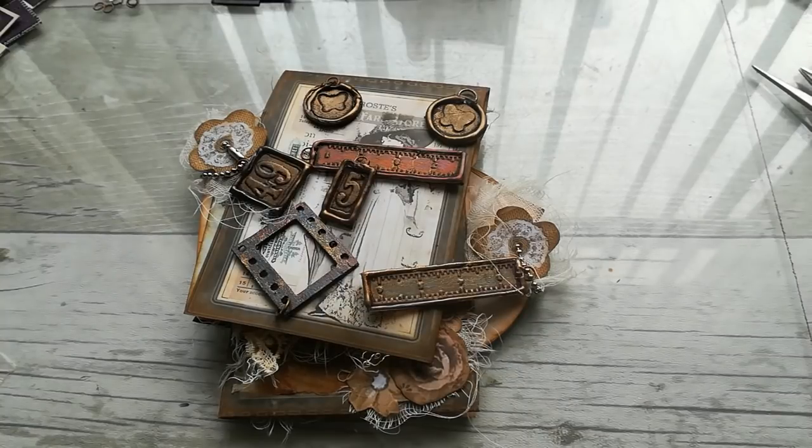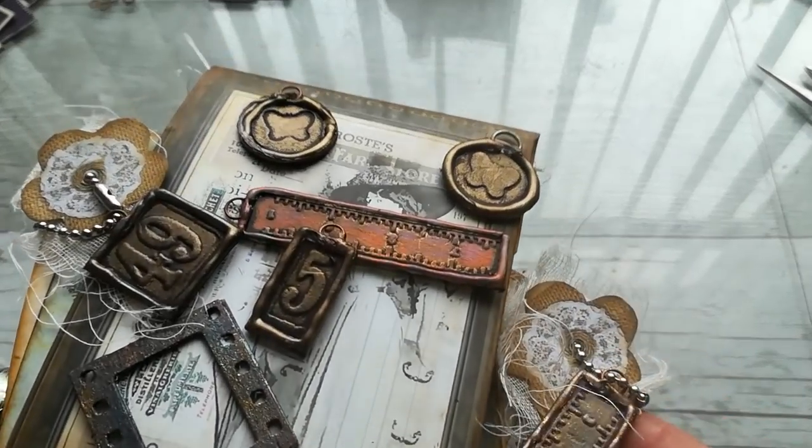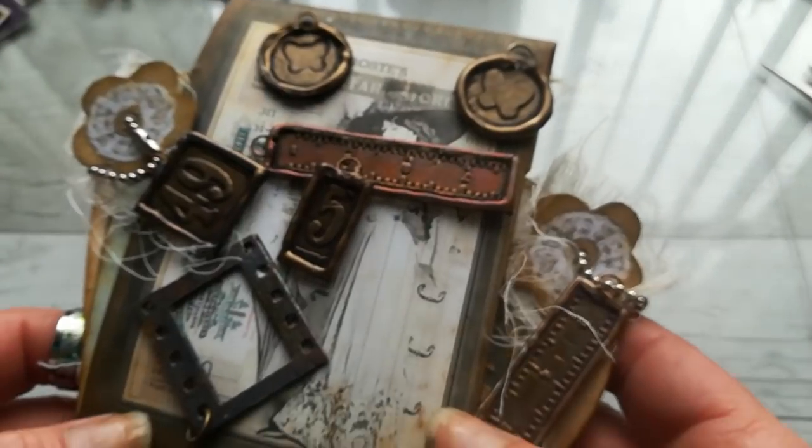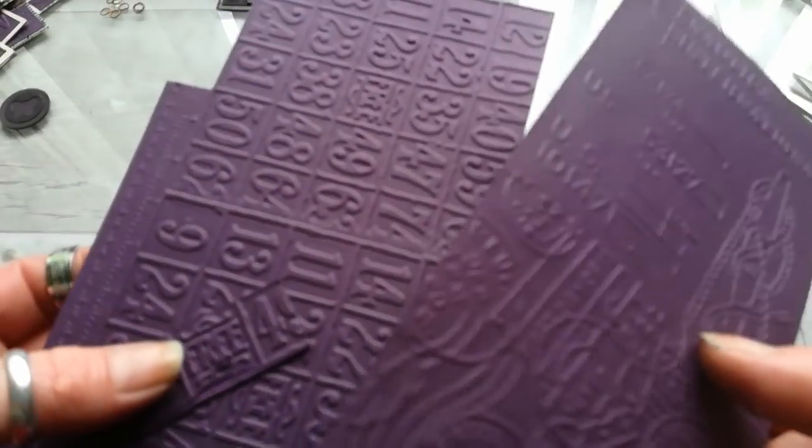Hello everybody, welcome to my channel. It's Eva from Bohemian Crafting here again, and today we will make metal charms out of paper. What you will need: you can use embossing folders and emboss some cardstock.